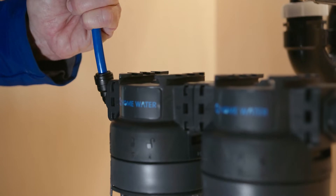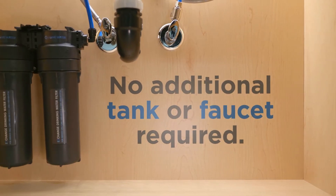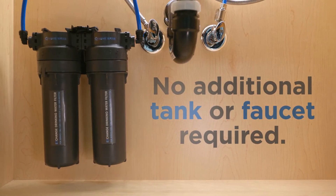It connects directly to your under-counter plumbing and installs in just a few steps — no additional tank or faucet required.